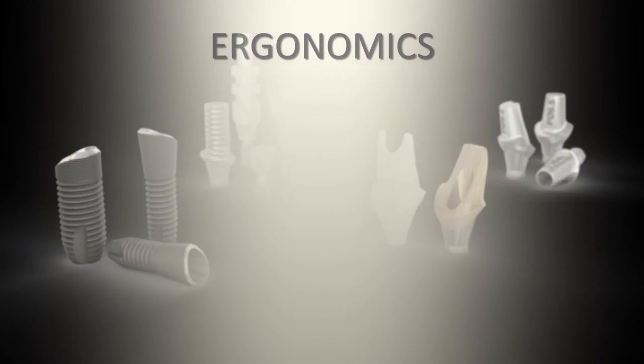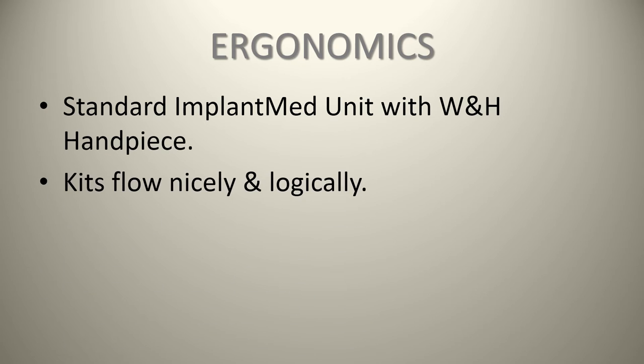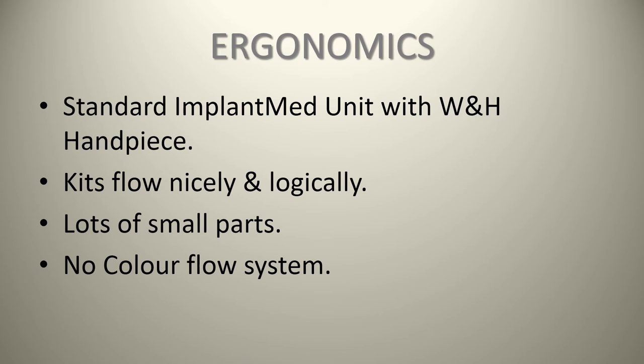In terms of ergonomics, it's your standard Implant Med unit with the WNH handpiece. The kit flows nicely and logically, but there are lots of small parts and no color-flow system — just little arrows. With the surgical kit's many components, you're hoping your staff can figure it out and that people don't lose parts or put things in the wrong spot.